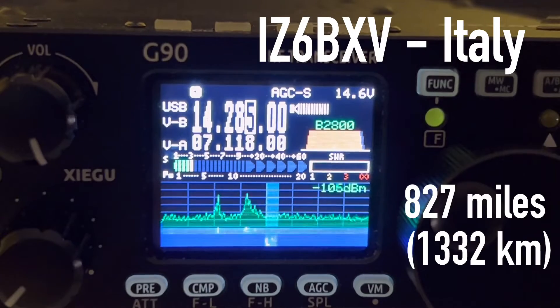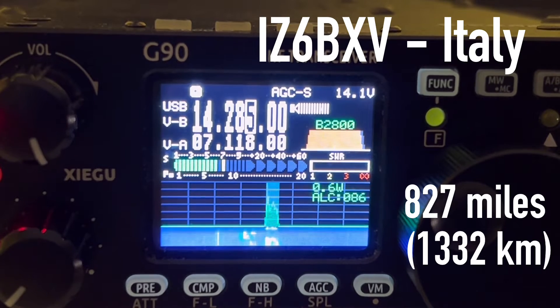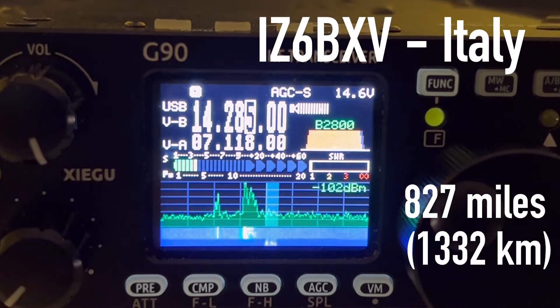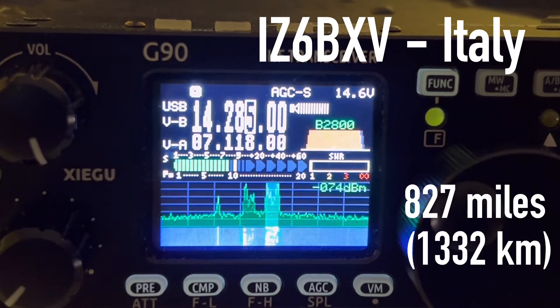The very next morning I got on and started listening for people calling CQ. What was really cool was I heard another QRP operator in Italy calling CQ and was able to answer him. He was running 10 watts with an 870, turned down, with an X-beam at 40 feet. We had good propagation — lovely sunny day, about 10 degrees Celsius, but cold. He gave me 5/9 plus 5 and said I sounded really good. The antenna was doing a fabulous job and I was 10 over on his end.